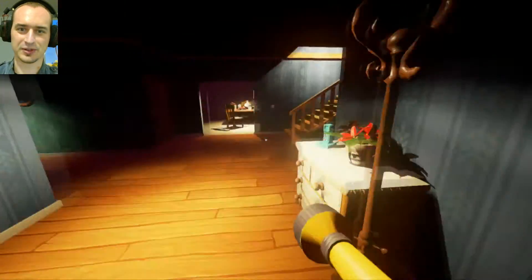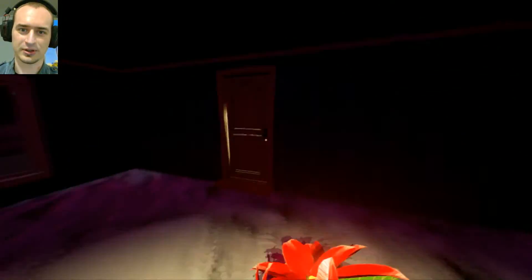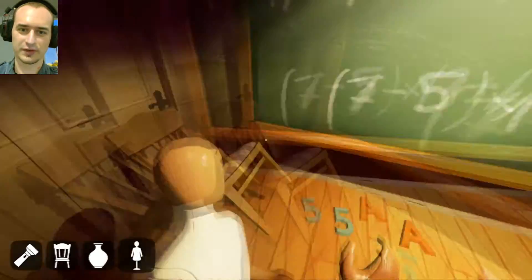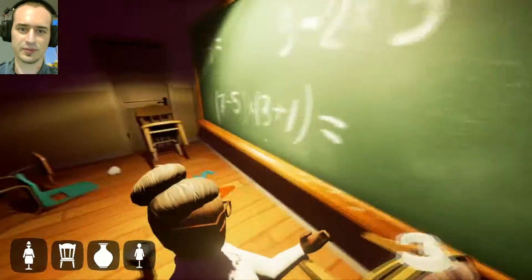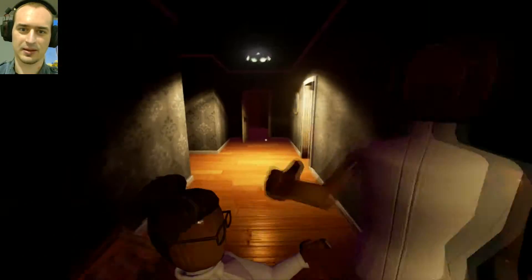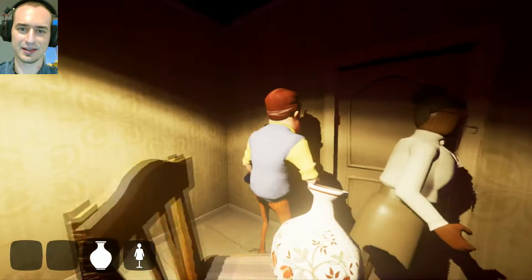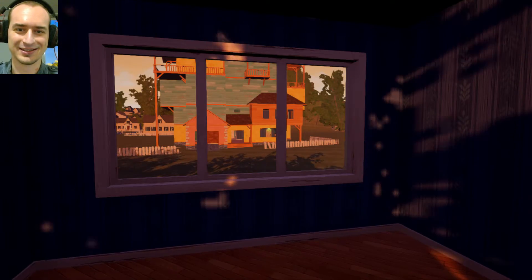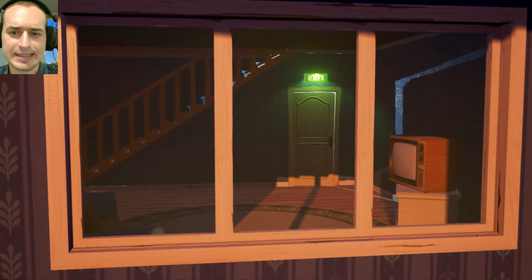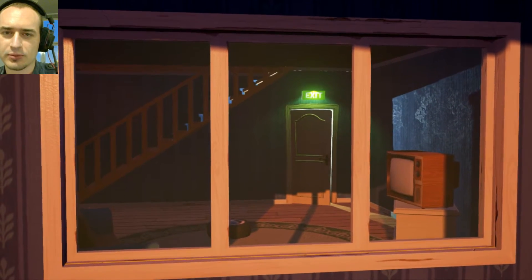Throw stuff at him — because why not? At least I know I can very soon open the basement door. Are you excited? I'll throw his wives at him. Hello, neighbor — take that! He still managed to catch me. Actually, we have a sneak peek at the basement. Looks like a street. Is it a street in his house, or a dimensional door or something? Something happened to him — probably dead. Problem solved.